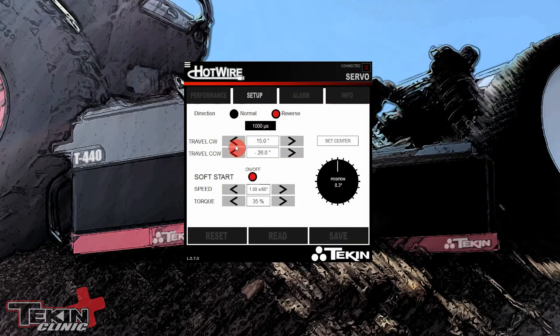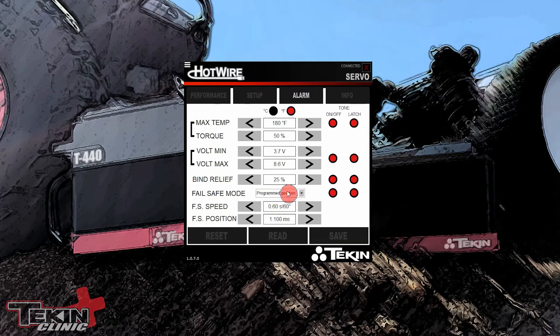Make sure to save those settings so our throttle and brake throws are correct. Soft Start I have turned on with torque at 35%. Over here on Alarms it's basically the same as the steering servo. For Fail Safe: if I ever lose radio signal — like if your radio batteries die and the receiver stops transmitting but the servo still has power — it's going to go to a preset fail safe position of 1.1 milliseconds, which basically throws the brakes on. 1.000ms would be full brakes, so we're throwing some but not all.